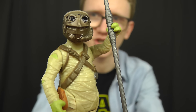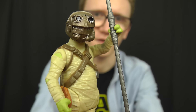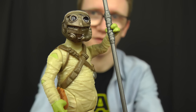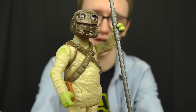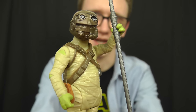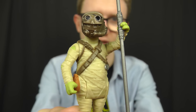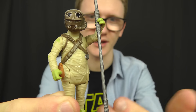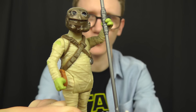Next up we have the Jakku scavenger known as Tido — once again a creature who attempts to steal BB-8 in The Force Awakens. Tido is the character Rey first confronts when she first meets BB-8, after BB-8 has fled the First Order massacre in the Jakku village. Aboard his Lugger Beast, Tido finds BB-8 and attempts to put him in a net. Rey interferes, saves the droid, and Tido goes on his way. What I really like about this guy is that he's really short in stature and almost has a Jawa feel — a very desert-looking creature with a cool scavenger look.